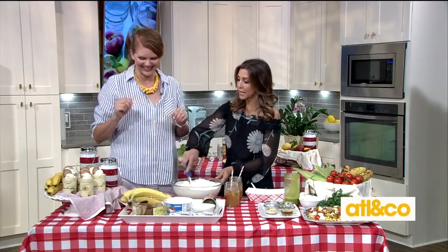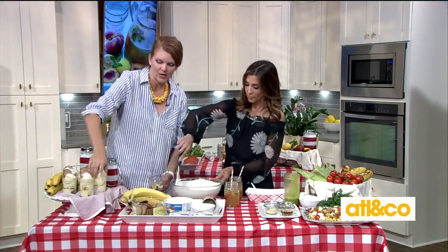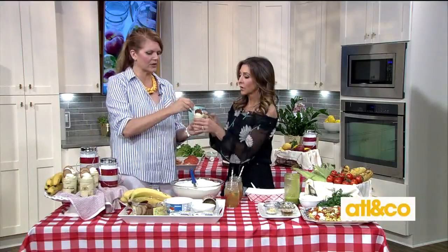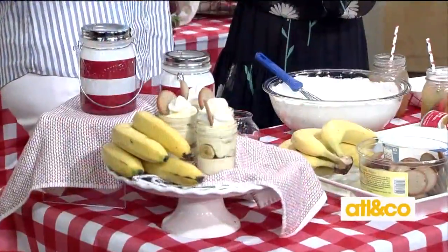How is it? So good! Just layer everything together in little mason jars — you can see our mason jars here. Aren't they precious? The crew is already digging in and giving us a thumbs up. Aunt Debra does it right!